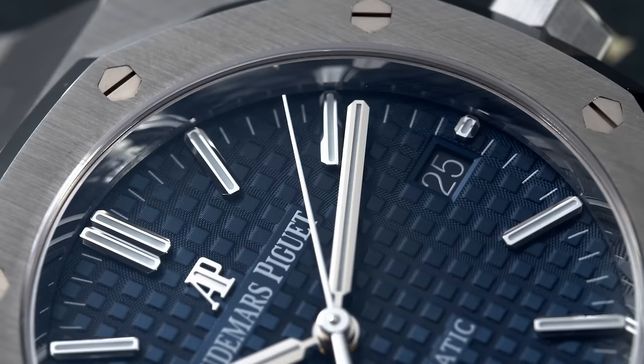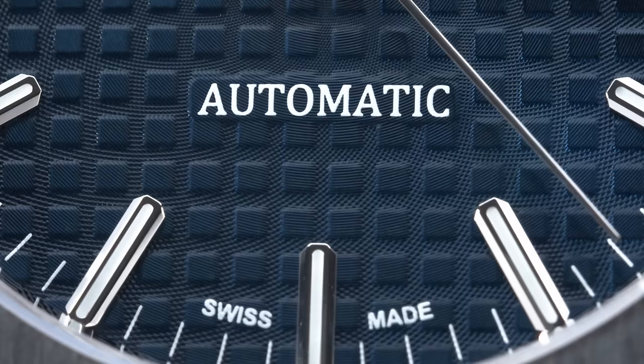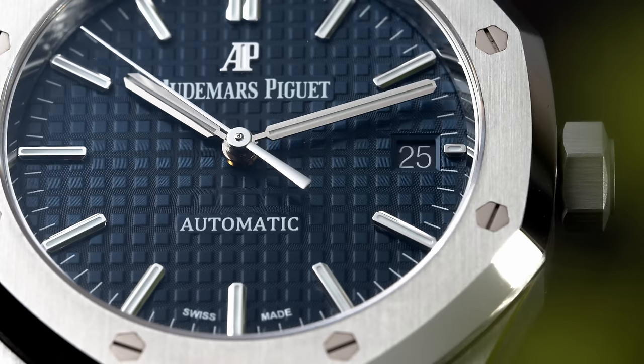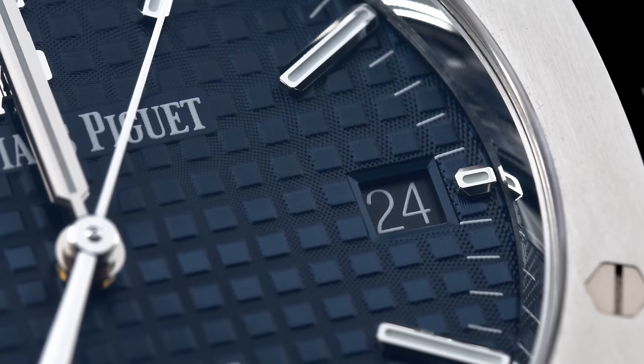All the hour markers and the hands, which are polished, have Luminova on them and are actually made out of white gold. You also have the applied AP logo here at 12 o'clock, and the inscription Automatic here at 6 o'clock. The Audemars Piguet, Automatic, and the minitrack are all stamped on the dial. At 3 o'clock you have the date window, which I'm a fan of because it's a very usable complication, and here it's very discreet so you don't notice it at first glance.